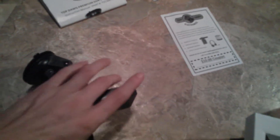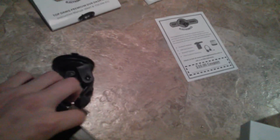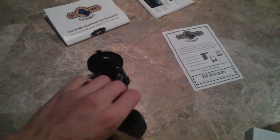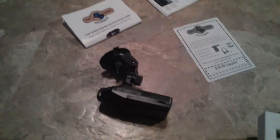So if you want a dash cam, this is a really good choice. I use it as a rear camera and it hasn't failed once. If you want a camera, get this one. Thanks for watching.